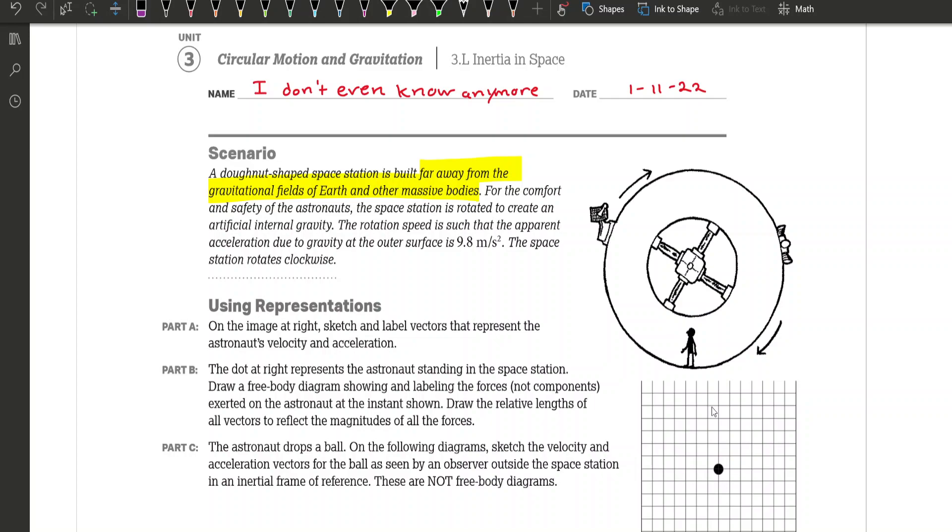On Part A, it says: on the image at the right, sketch and label the vectors that represent the astronaut's velocity and the astronaut's acceleration. Since he's going in a circle clockwise, the acceleration is centripetal acceleration, which always points inside the circle. We're going to draw the acceleration pointing inside the circle — and remember, we're drawing on the actual image on the right, not on a graph.